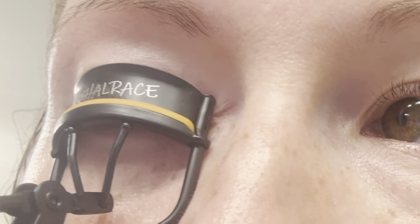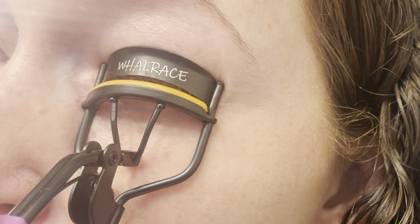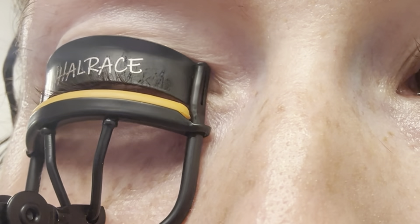Today I'm checking out this eyelash curler sent to me from Walrace. I do like how comfortable this is to curl your eyelashes. If there's any tugging, pulling, or pinching with this, this is the first one I've used that's been comfortable that I also see results with.